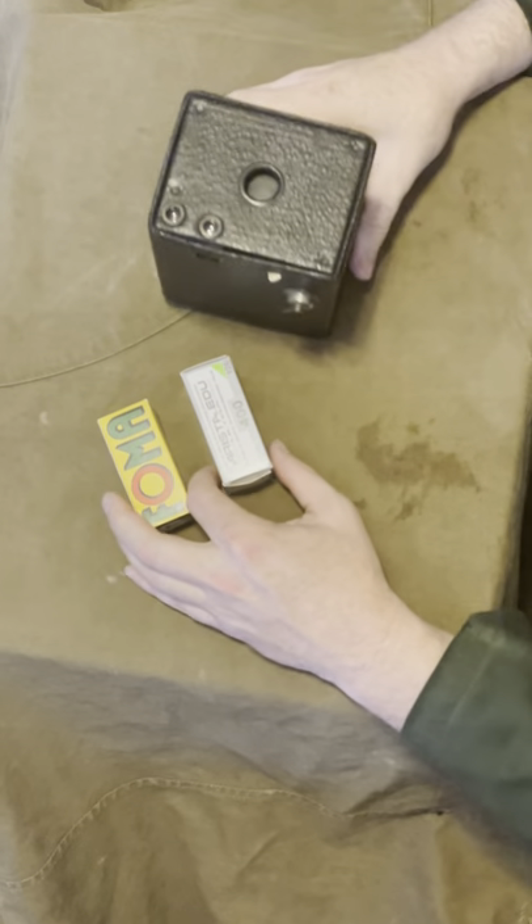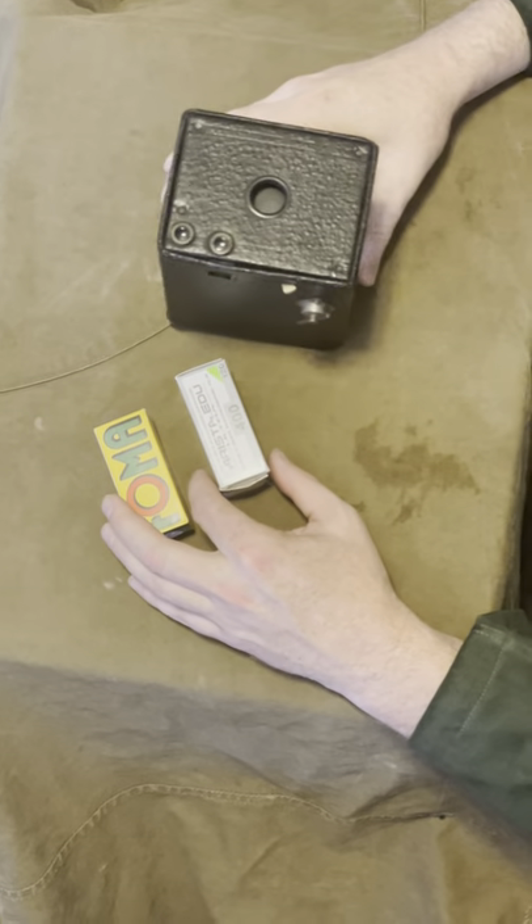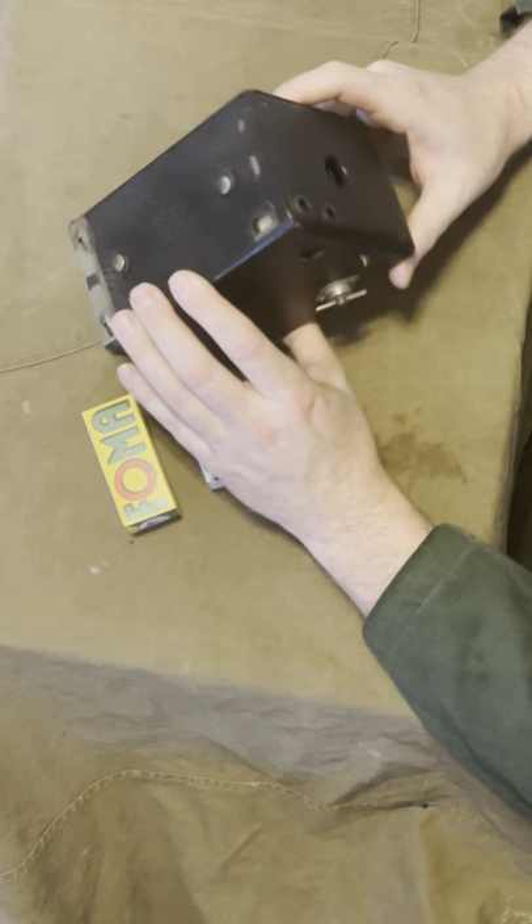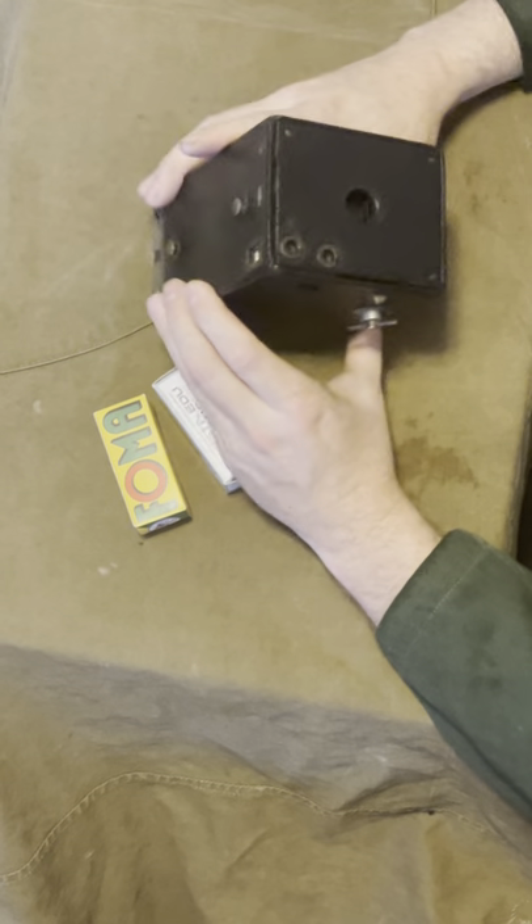I'm going to make a really quick video showing how to load film in this camera and how to use it. This is a Kodak Brownie number two — it takes 120 film. Basically I'll show you the functions of the camera first.